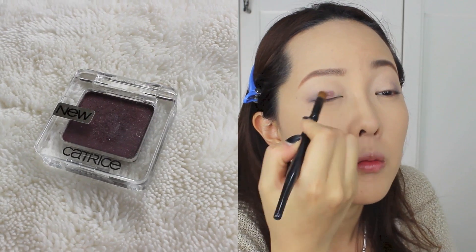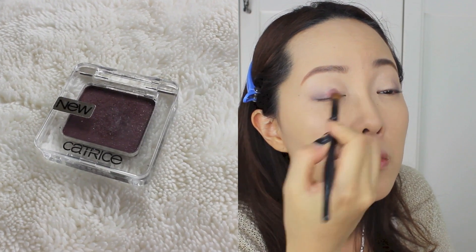For the first two-thirds of the eyelid area, I'm using Catrice Absolute Eye Color in Plum of the Jam. Using a flat eyeshadow brush, I just really press it in so that it has a good color payoff.